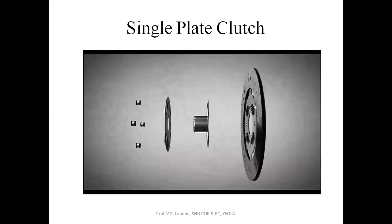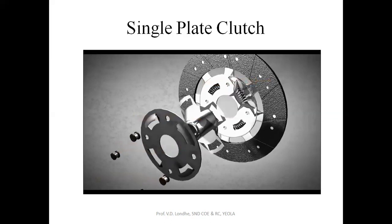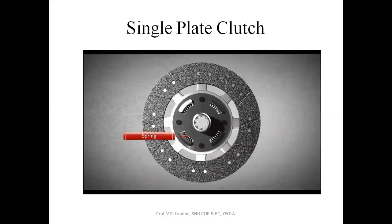The clutch disc is made of several components, of which the important ones are the hub, which is riveted to the disc with a cover plate, and the friction material installed on both sides. In the past, friction material was made of asbestos and other harmful substances. Today, friction surfaces are made of ceramics and substances that provide a high coefficient of friction.